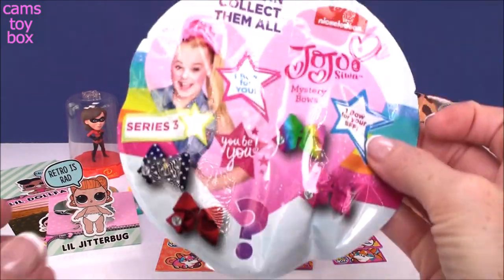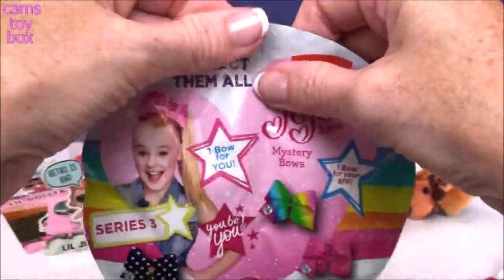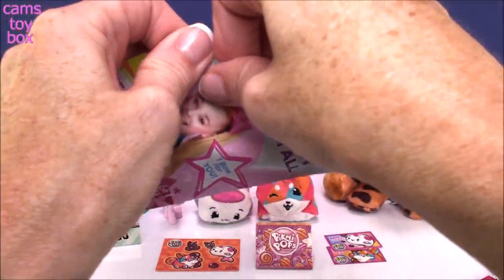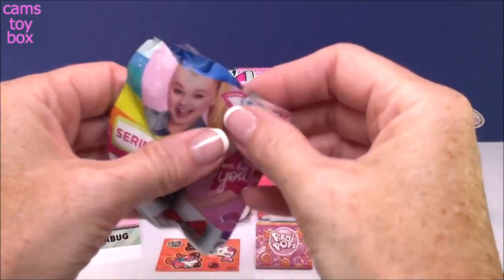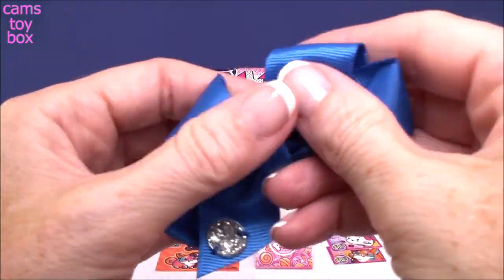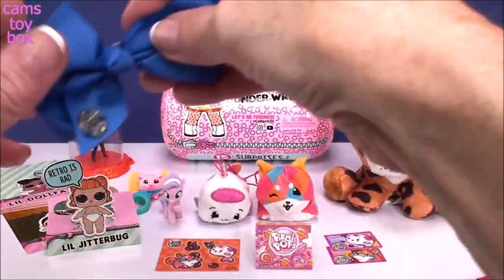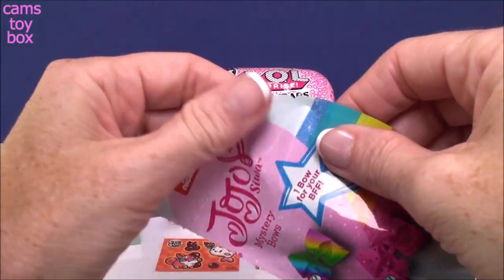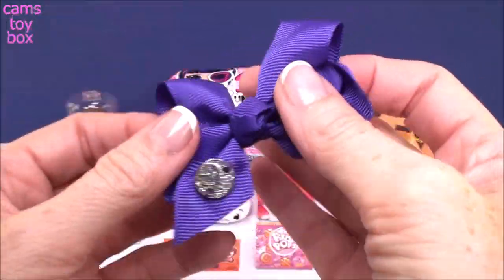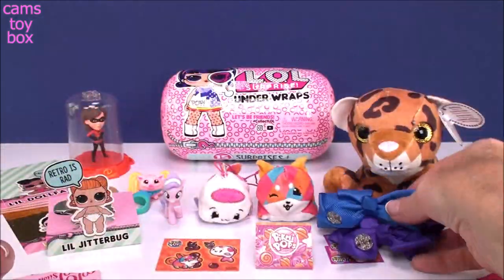Next up is our Jojo Siwa Mystery Bow Blind Bag from Series 3. You get one for you and one for your friend — you can share it or keep them both for yourself. Let's see what's on the first side: we got a beautiful blue. That's such a pretty, deep color — it comes with a little Jojo Siwa emblem. These are real working hair bows, very, very cute. And the other side: a nice deep purple to go with the deep blue. They look really pretty together — isn't that a nice combination? Very, very pretty.